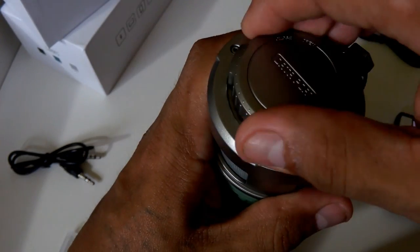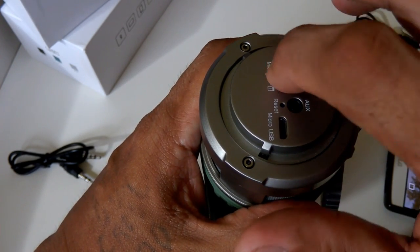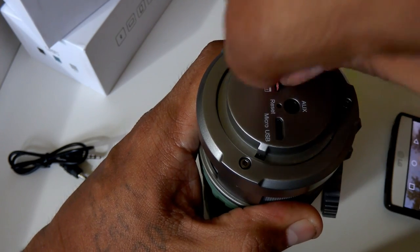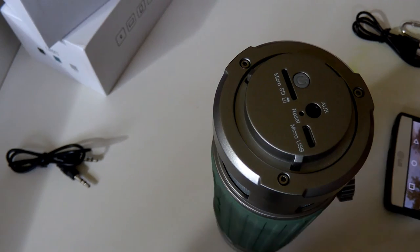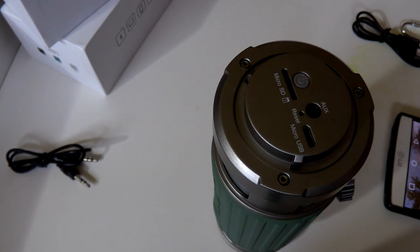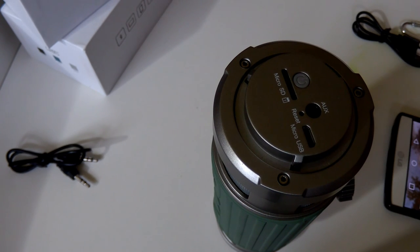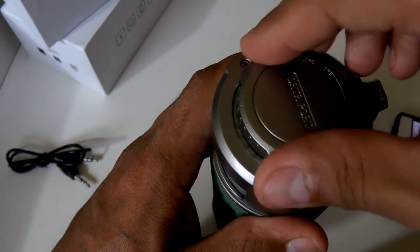I'm going to show you how easy it is to remove the micro SD card — just push down on it and boom, it pops out. If you have different cards with different audio files you can just swap them in. It has to be a micro SD card — that's what fits in the slot.